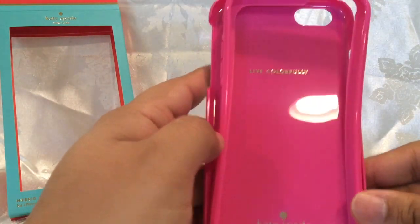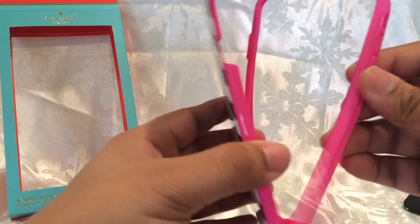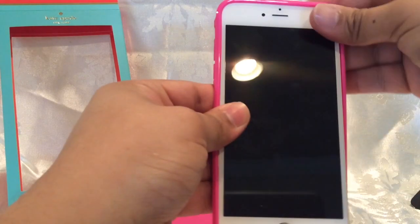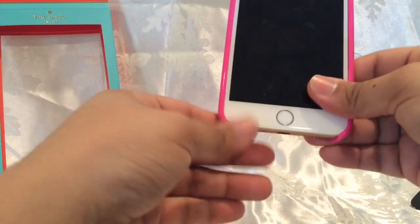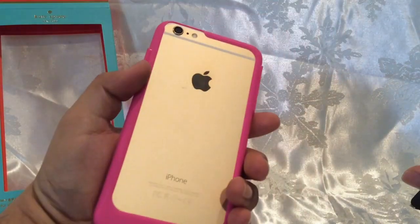It says 'Live Colorfully' by Kate Spade. This is a detachable case, so these parts come off. Once you detach it, you have the case at the bottom — the rubber part goes on first, just like that, so it's almost like a bumper.